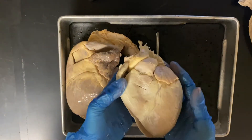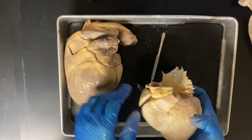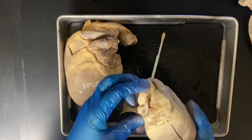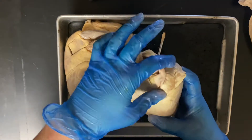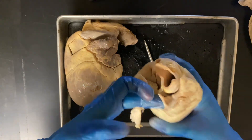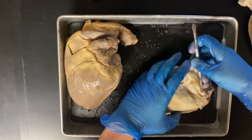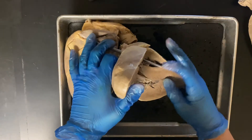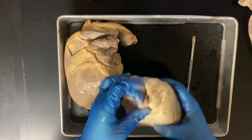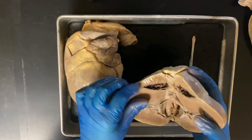Here is one of the smaller pig hearts we have in the lab. You can see a size difference, but they have the same structures. This is the anterior side, and right here is going to be the right atrium. You can kind of see the vena cava on this one — if I stick my finger through it, I'm also sticking it through the atrium and it comes down through the right atrium and right ventricle. So here is the vena cava into the right atrium; opening it up, we can see the right ventricle.